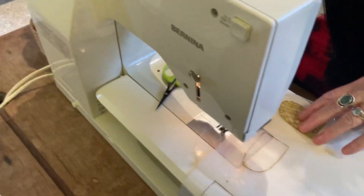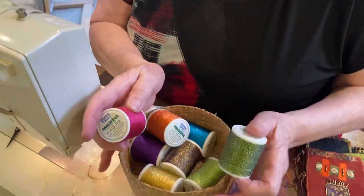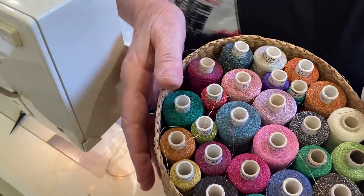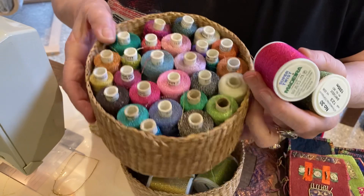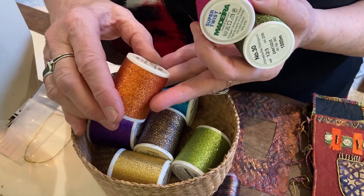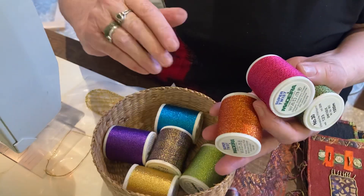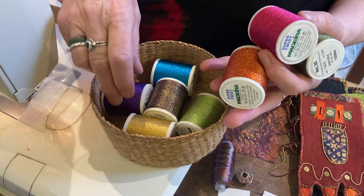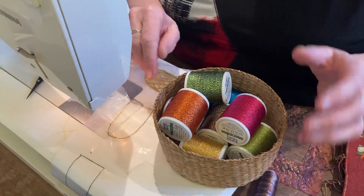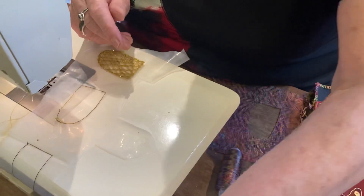I'm stitching with the Super Twists. I've talked about these before. They used to come on long thin spools when I sold them at shows and we sold hundreds of them, and now they come on these nice fat spools. They are 30 weight, which makes them heavier than most machine embroidery threads — the normal is 40 — and they are textured, very very strong, and beautiful to stitch with. I use a top stitch needle, either a 90 or a 100, just depends how I feel.